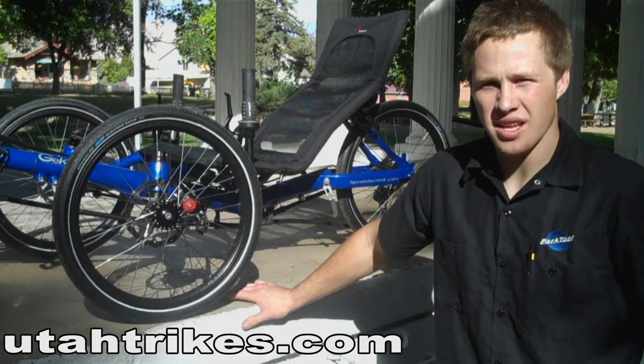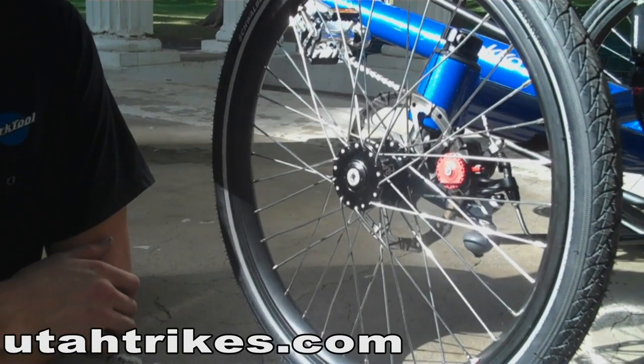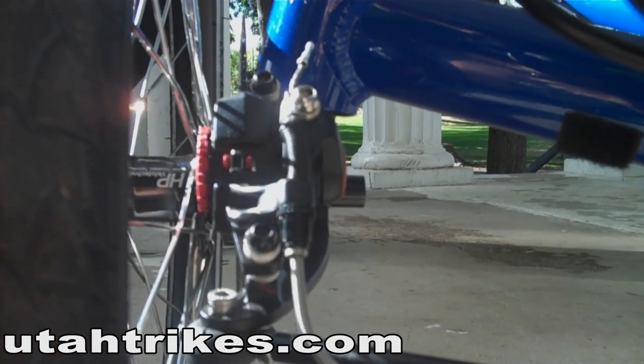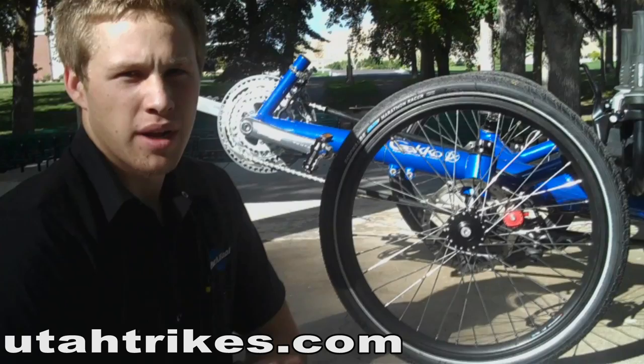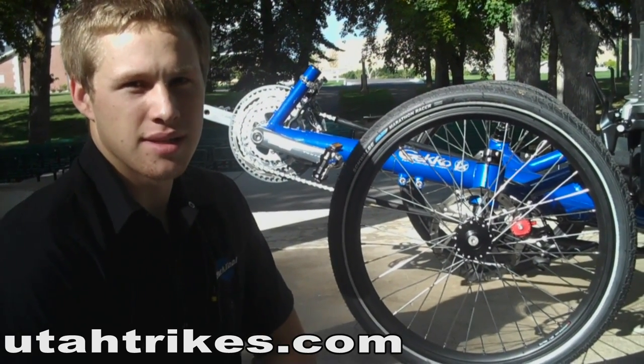The Gekko is an all-new trike designed for the 2011 model year. The Gekko uses the BB5 disc brake. The BB5 disc brake is a very good mid-level brake — it produces very good power and has good consistency.